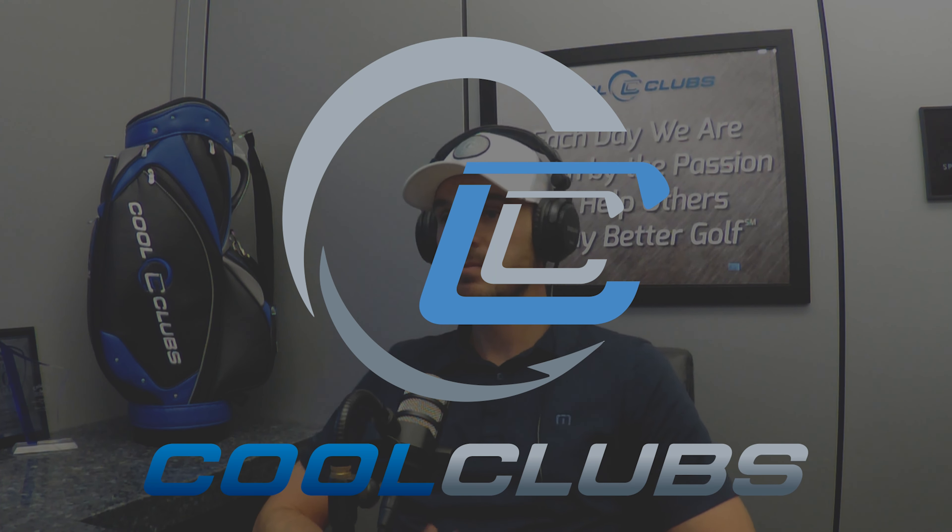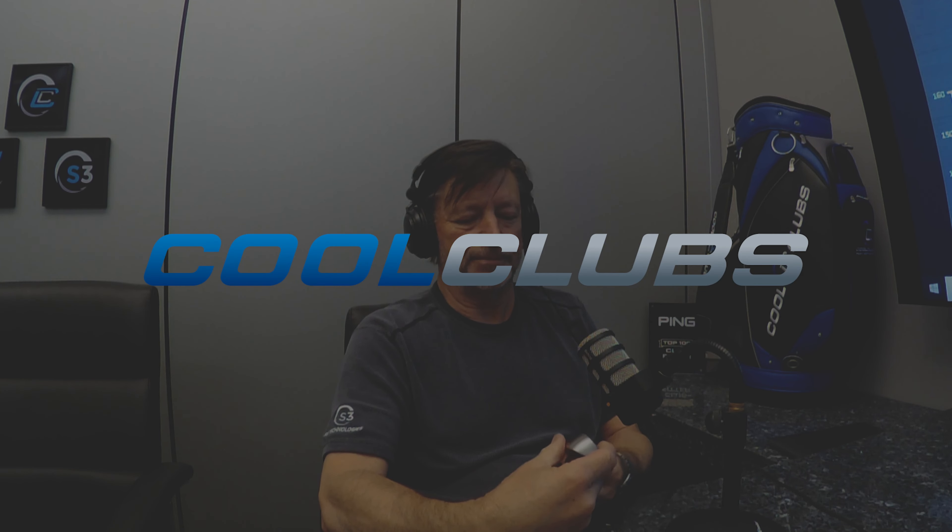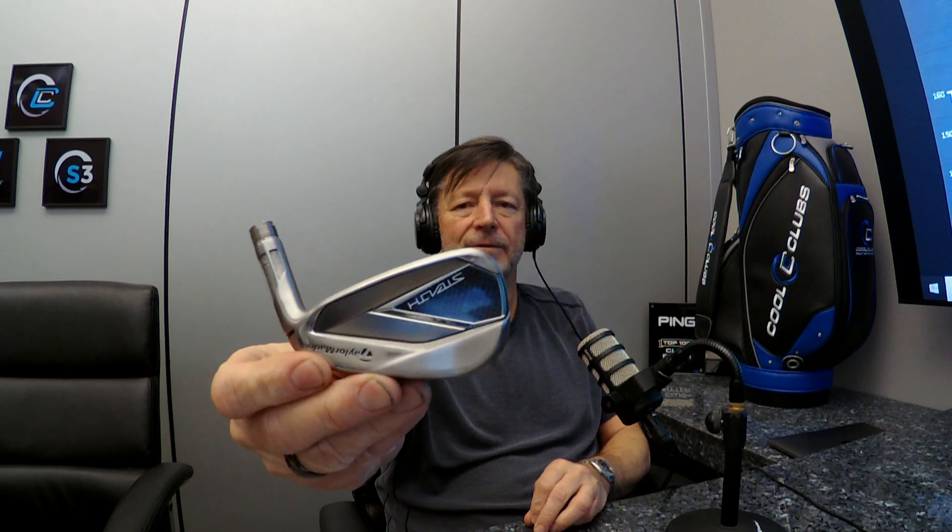Let's take a look at the TaylorMade Stealth iron. This is a traditional design, nothing really strange here at all. Pretty cool looking from the back, obviously TaylorMade.